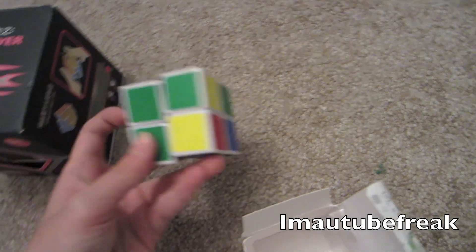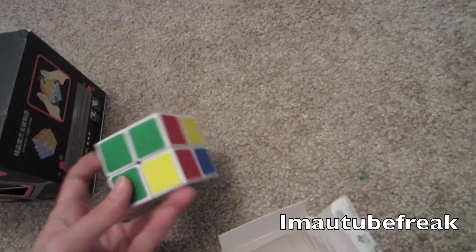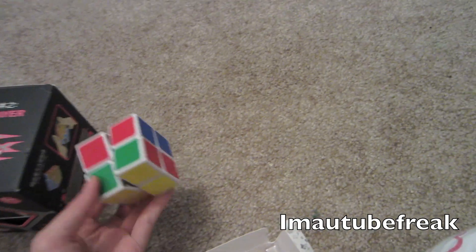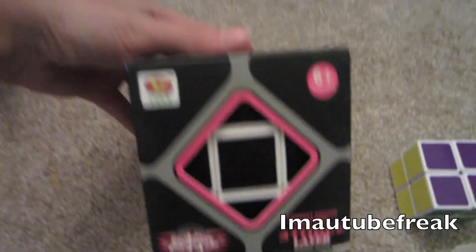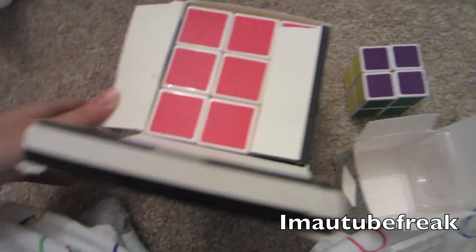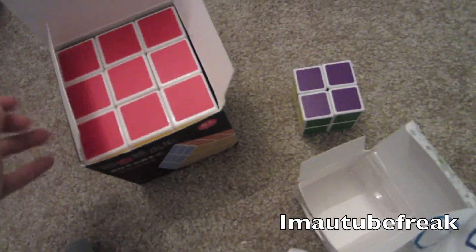There is the Lanlan. Here's the 9cm 3x3 from YJ — it's white. I'm opening it. Oh, that's pretty cool. This was an early Christmas present for my aunt and uncle.